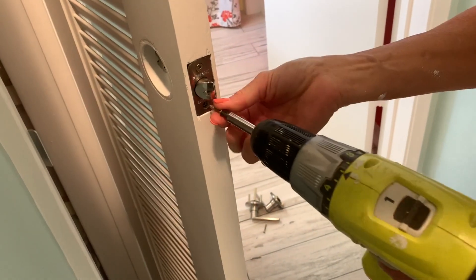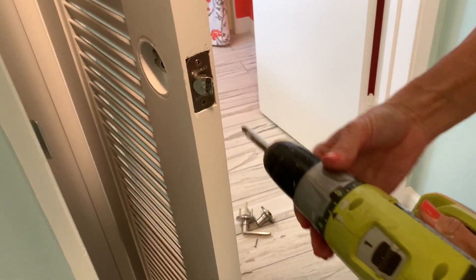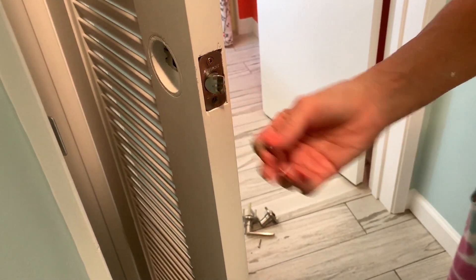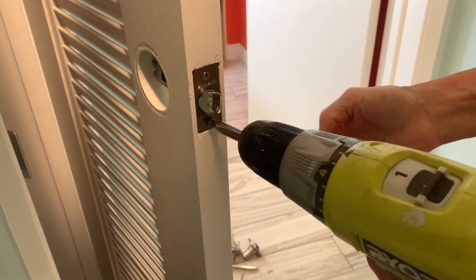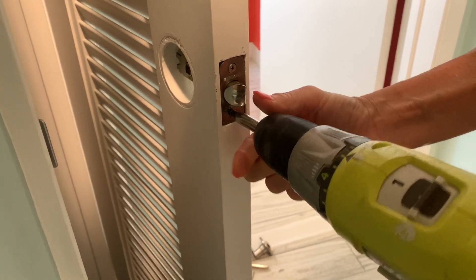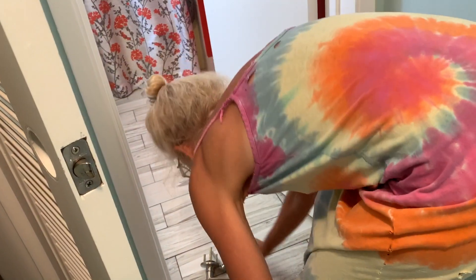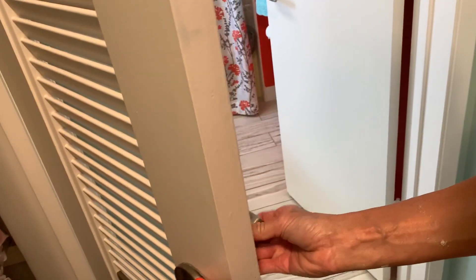In goes the screws — one. Nope, need a big screw. Apparently she needs a big screw. All right, get it in there. Nice. So here we go — that goes that way, that goes that way.